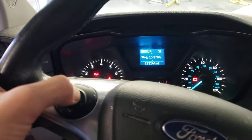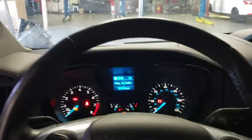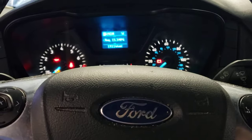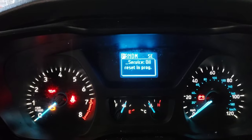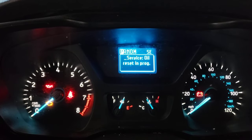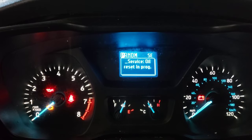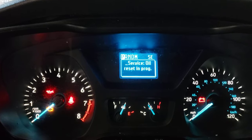You'll clear through the messages by hitting okay, and then once all the messages are away, you can push and hold both the brake and the gas pedal all the way to the floor. It will say 'service oil reset in progress' and you simply hold it until it says it's complete. It takes anywhere from 10 to 20 seconds.